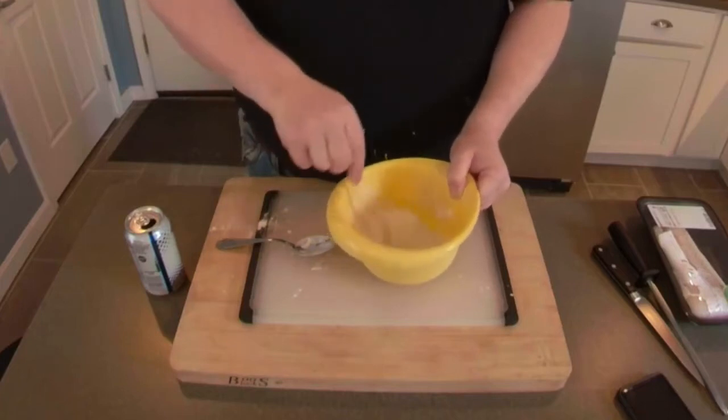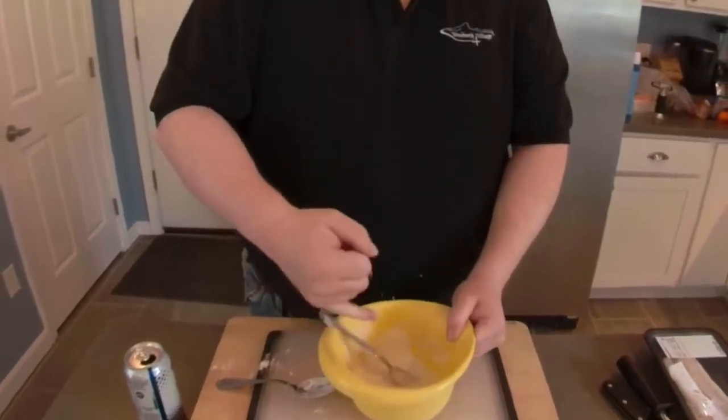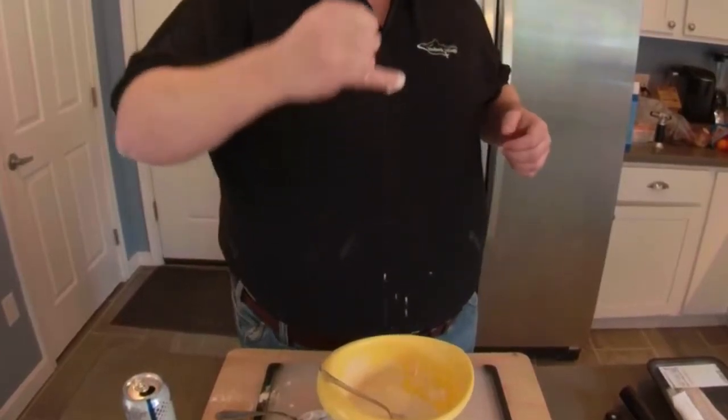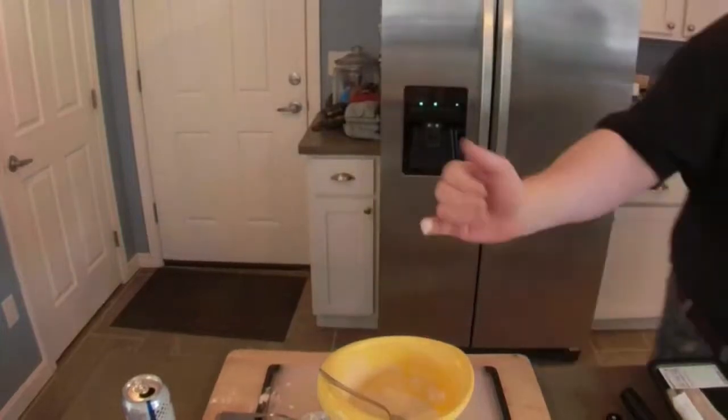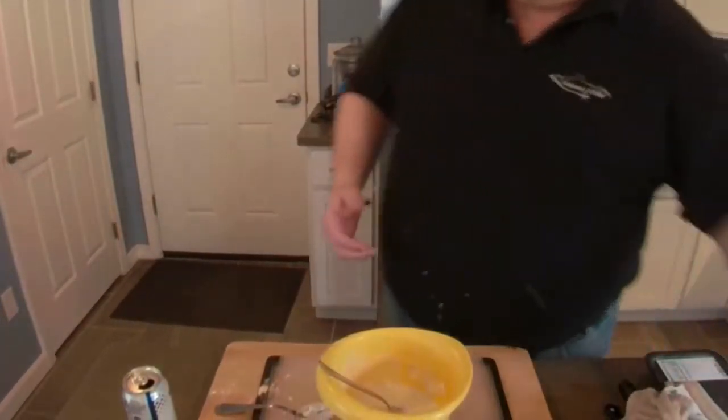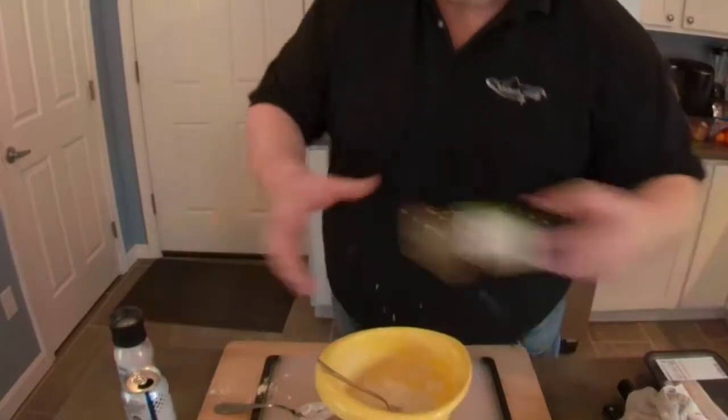The consistency we're aiming for is like a thick double cream or whipping cream - it should coat your finger when you dip it in. You also want some salt and pepper. Some people might add curry powder, chili powder, or something to give a little spice. Some people even add a teaspoon of sugar, which will help it brown. We're going to move that to the side and let it sit.